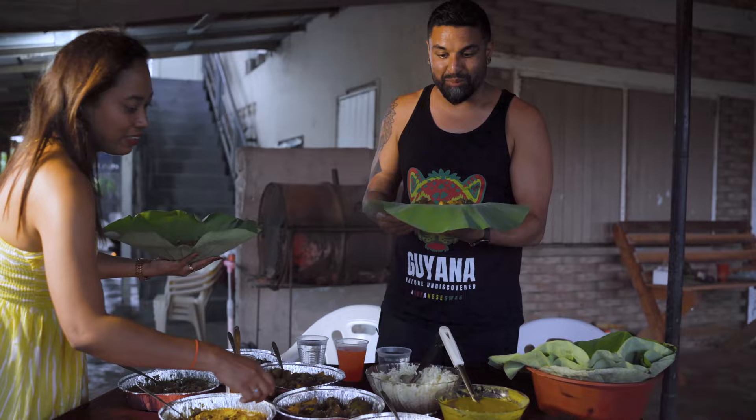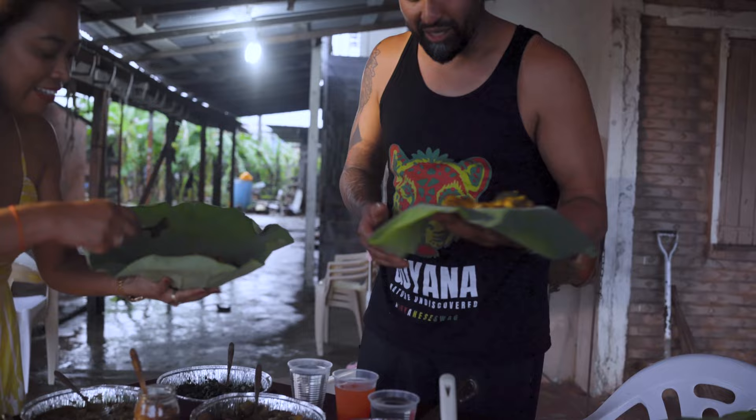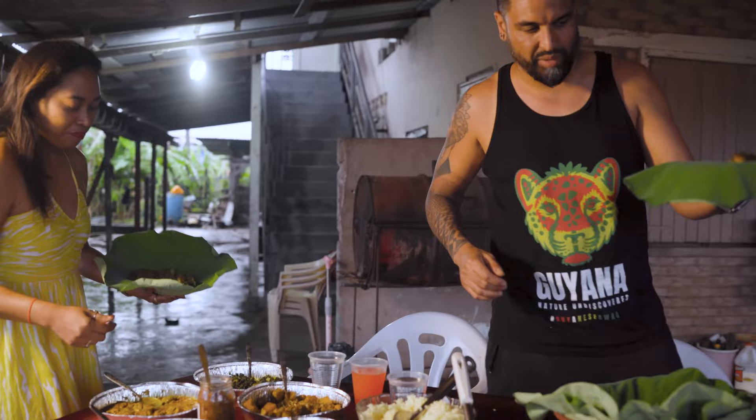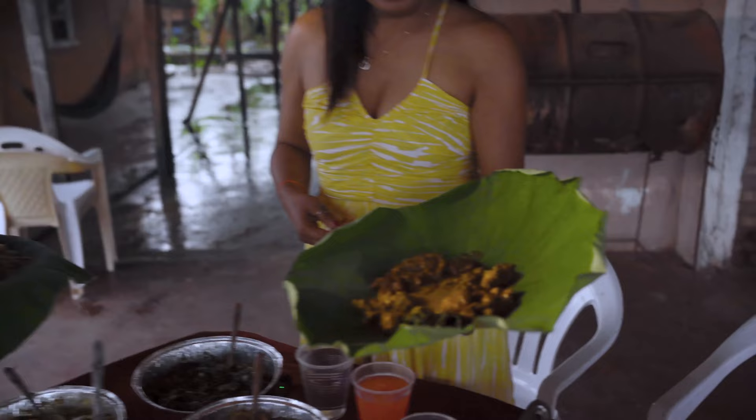A lot of my viewers have asked me for seven curry, asked me to make it. But why would I do that when I can just come here with Dee? Because she's a boss. Look at that — beautiful. Seven curry.